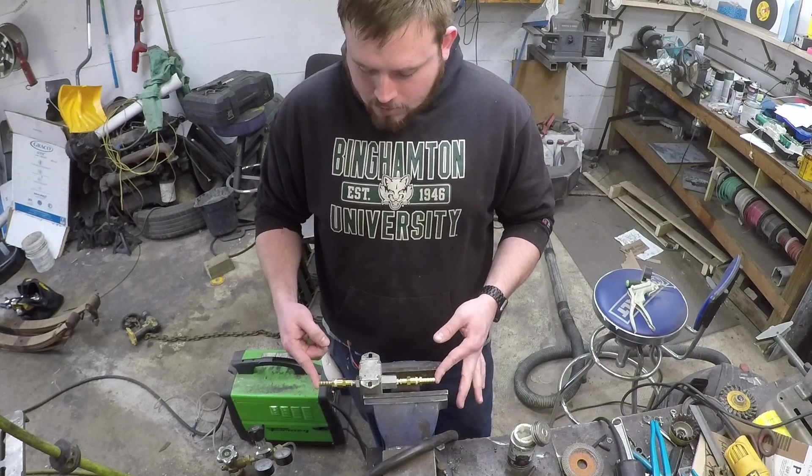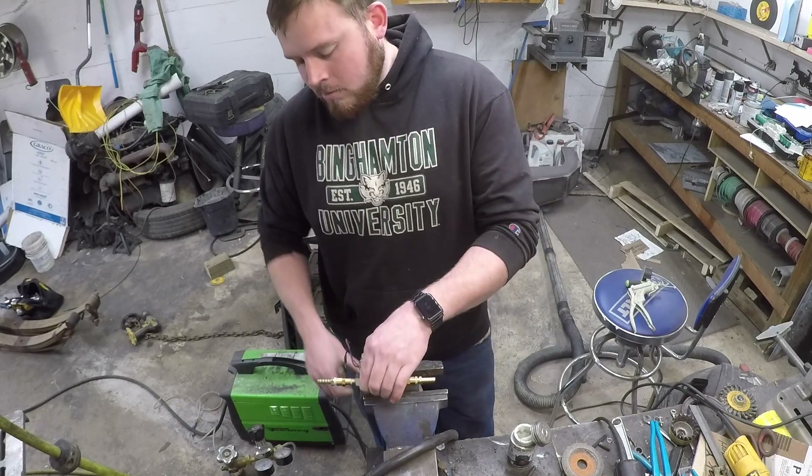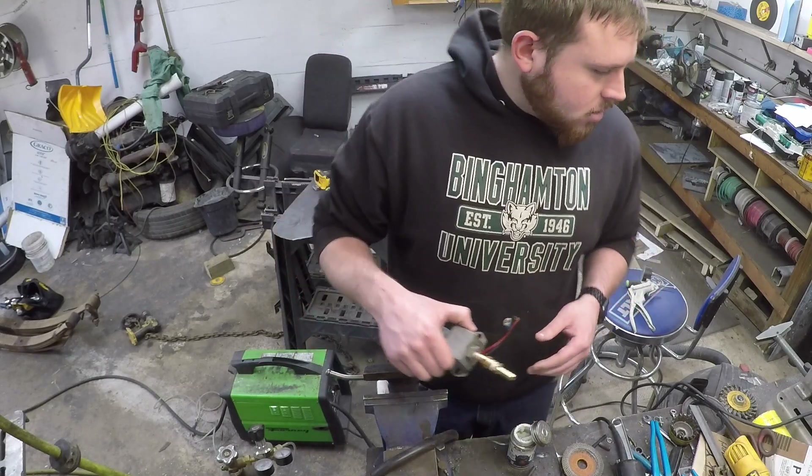Alright, pump's ready to rock and roll — just gotta find somewhere in the truck to mount it, get power to it, and Bob's your uncle.